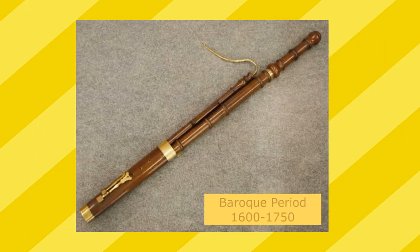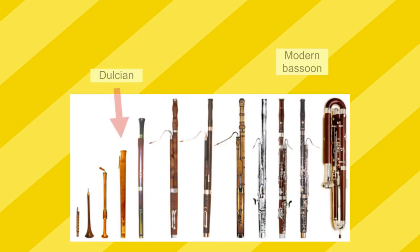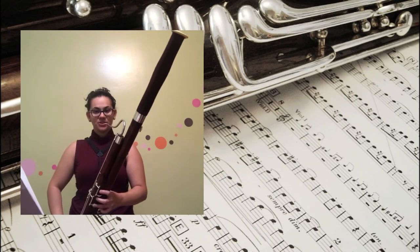Over time, after the bass palmer and the dulcian, came the baroque bassoon during the baroque era. This instrument didn't have many keys and was difficult to play, but it most closely resembles the bassoon we have today. Over time, more adjustments were made, more keys were added, and it turned into the modern bassoon. And now for a short bassoon duet.